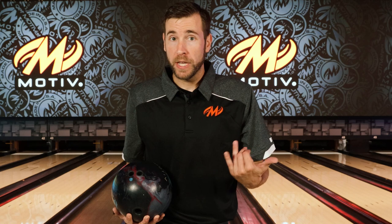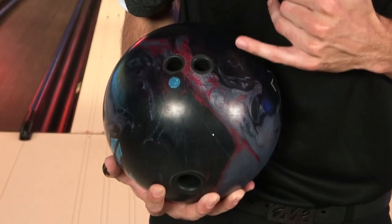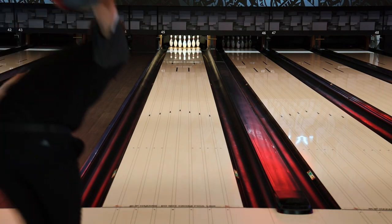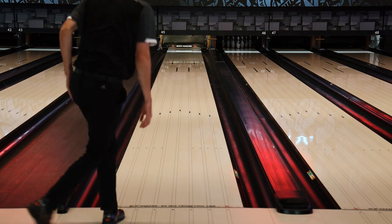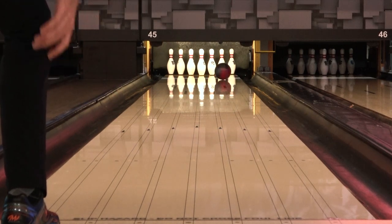The second Ember you're going to see me throw is a little bit weaker, so it's going to promote a little bit more down lane motion. It is 45 by 5.75 by 65, and I love doing this on stronger balls just so I can allow myself to get closer to the friction and still see it shape a little bit more down lane, because it's not using so much energy in the front part of the lane with less flare in the front.